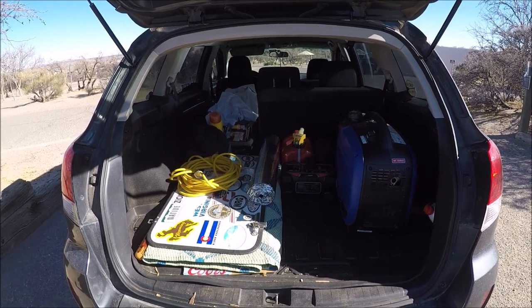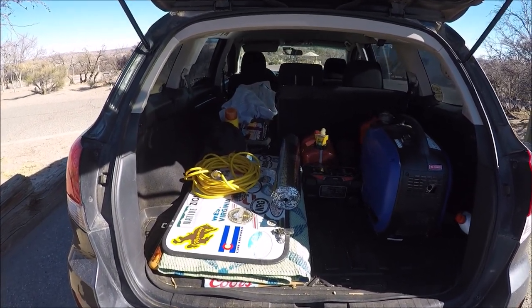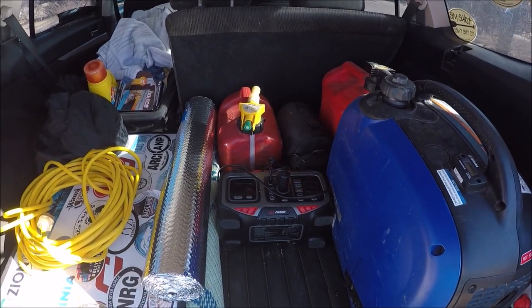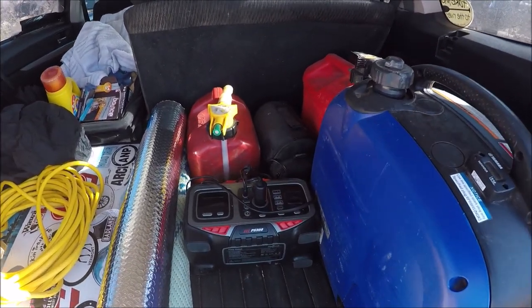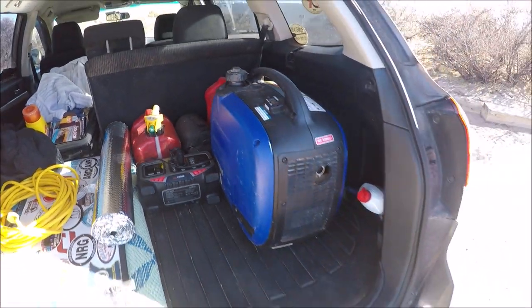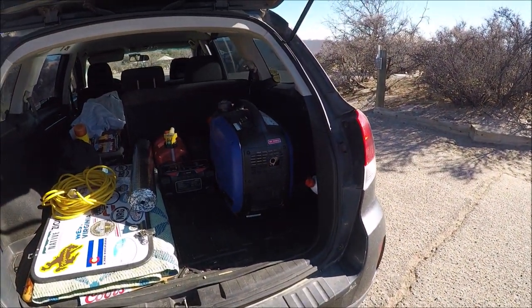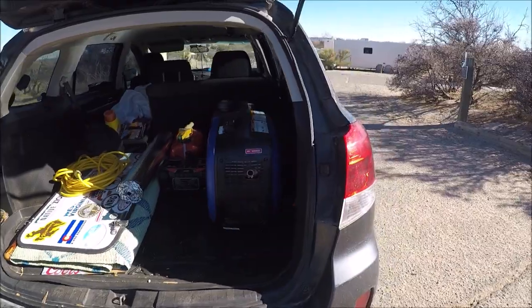I also keep my car very organized. I always carry a 100-foot cord. Right there I have a rock pile, and that goes to my refrigerator — I'll show you my refrigerator in a second. I have a Yamaha 2000 generator for when I'm not hooked up to a state park electric.